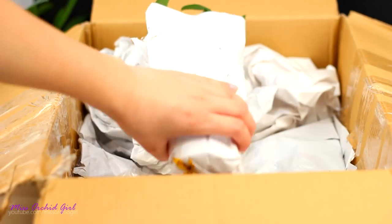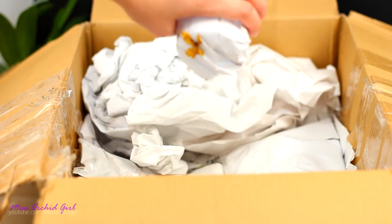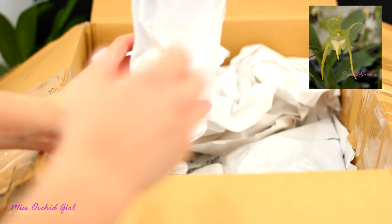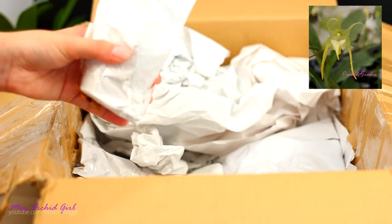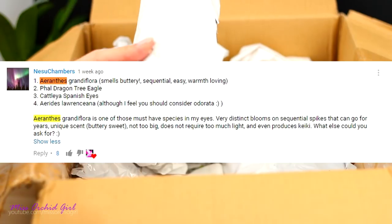The next orchid has a dried flower at the bottom, but it's not one I recognize. Anyway, this one is Aranthus Grandiflora. I chose this one because somebody actually spoke so, so highly about it and I just had to have it. The description of the fragrance was wonderful.